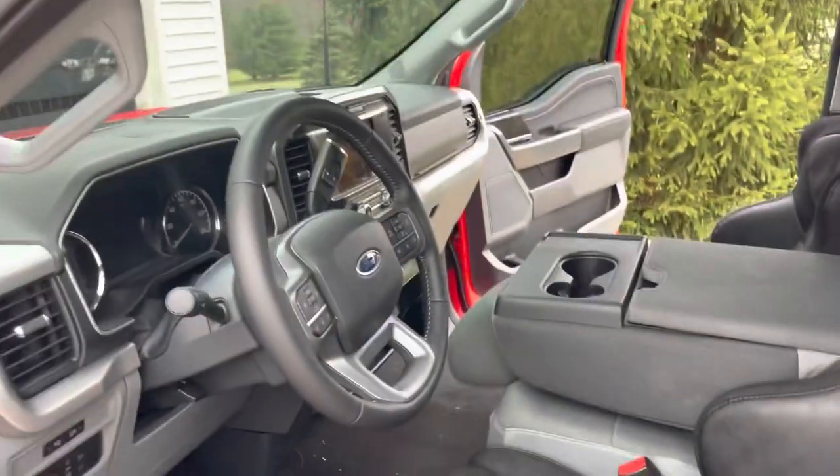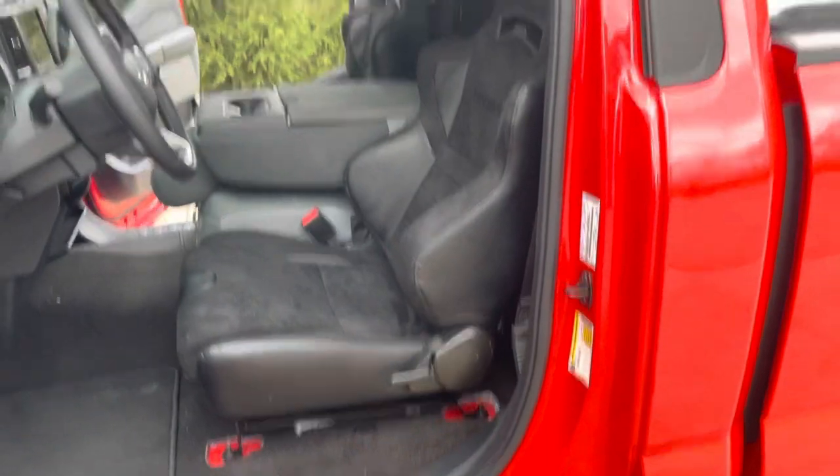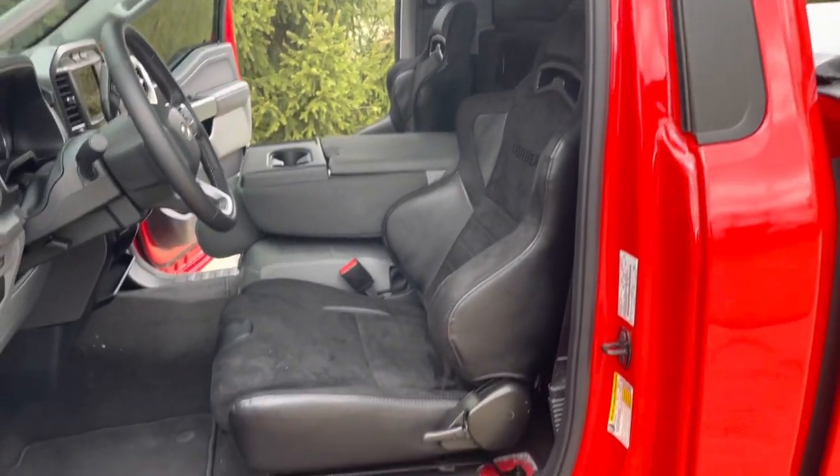I know some guys were asking about the weight, so I wanted to throw that out there. Anything you need, hit us up — Beefcake Racing — and we'll get you dialed in.